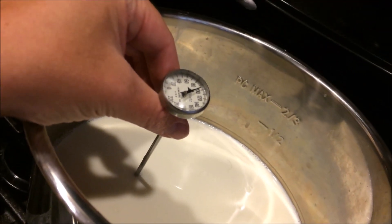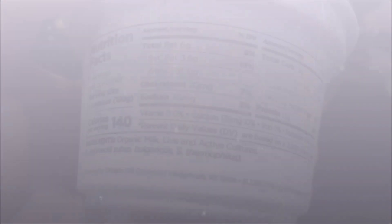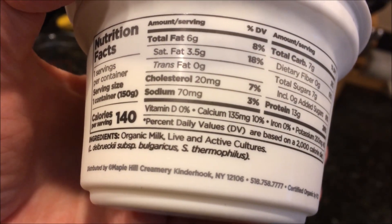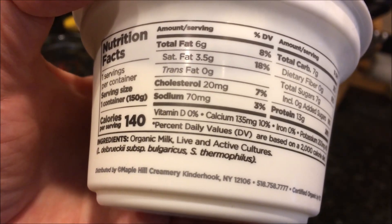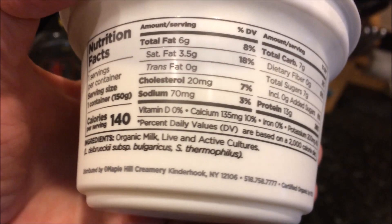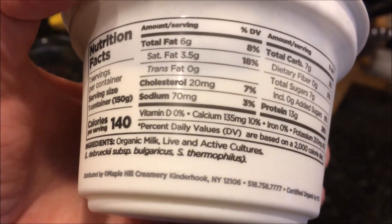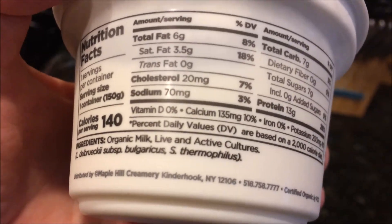It's been about two hours and my milk has cooled down to about 100 degrees. The kind of yogurt you use for starter is important — it should have the correct cultures in it. What you want to look for is Lactobacillus bulgaricus and Streptococcus thermophilus. You want to make sure that you don't have the bifidus culture in there, because that is not an SCD-legal culture.